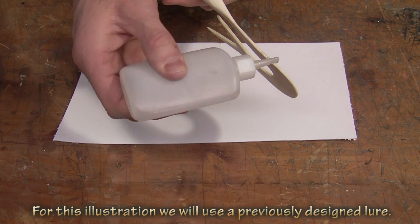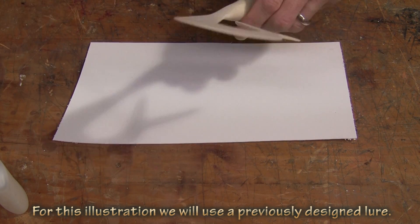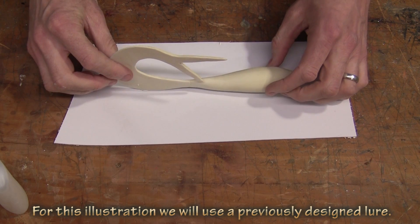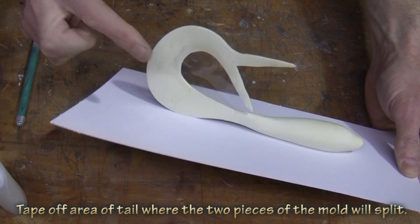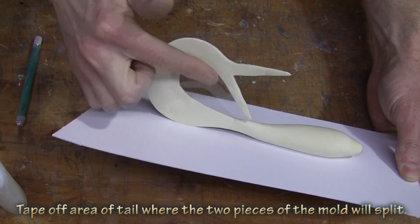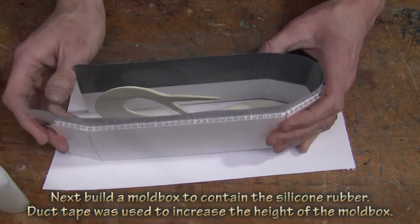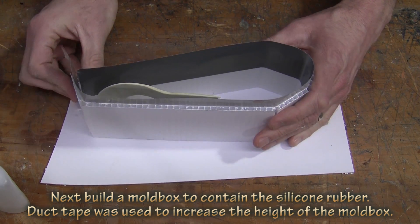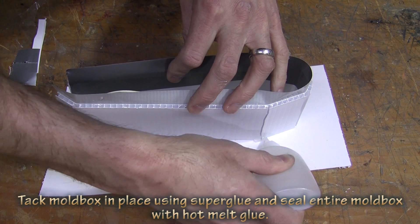I want to show you an easy way to shrink a mold using your original and make it a mold the same way you normally would. You take your original, glue it down to a mold base. Seal off any areas where you don't want the silicone to flow through — here we're using tape. You construct a mold box around your piece the same way you would if you were just making a regular mold.